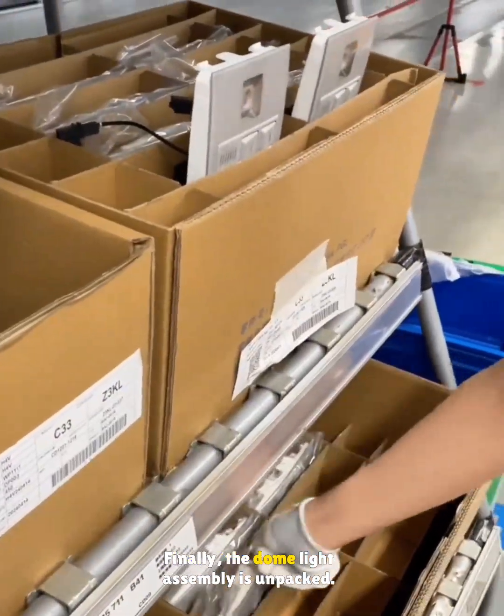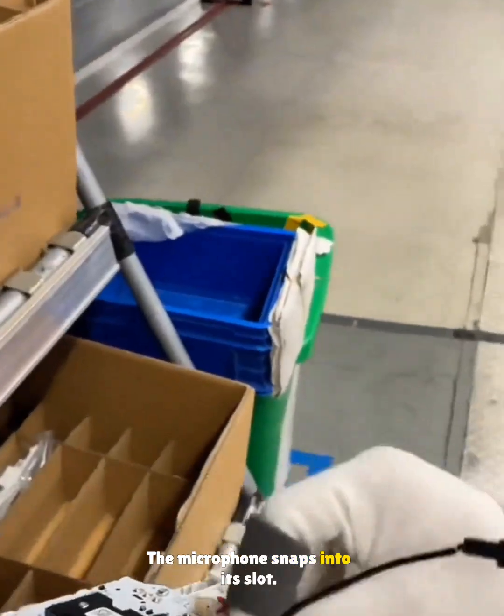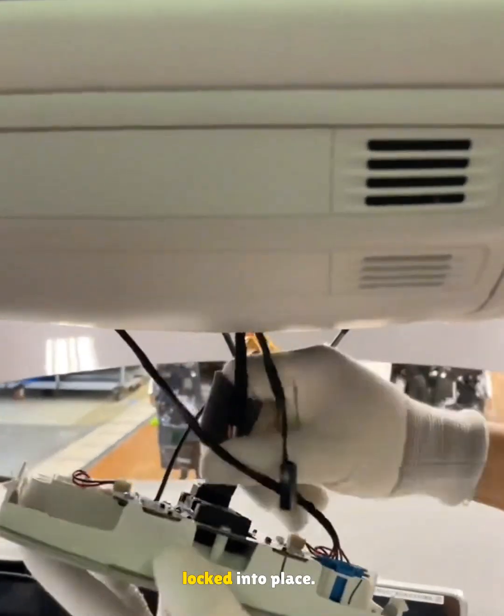Finally, the dome light assembly is unpacked, the microphone snaps into its slot, the connector is plugged, and the light is locked into place.